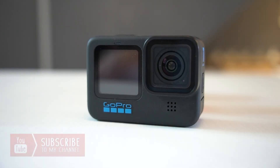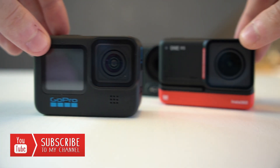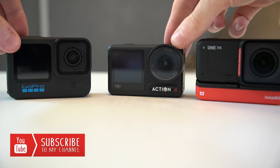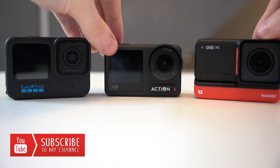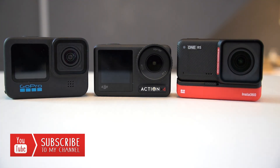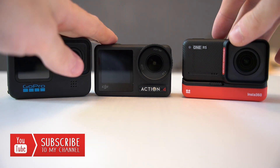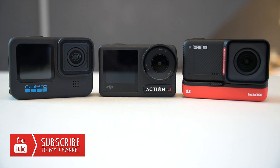So there you have it. Let me know your thoughts in the comments below — how did you think each of the cameras performed, and is this what you would have expected? As you saw from the test, all three cameras were set up in the same location with the same ambient temperature. One thing to bear in mind: there was no airflow over any of the cameras, and all three cameras were purchased by myself — I have no affiliation to any of the companies.